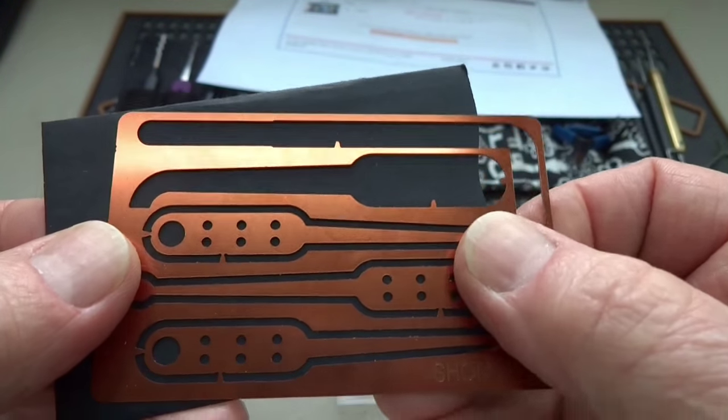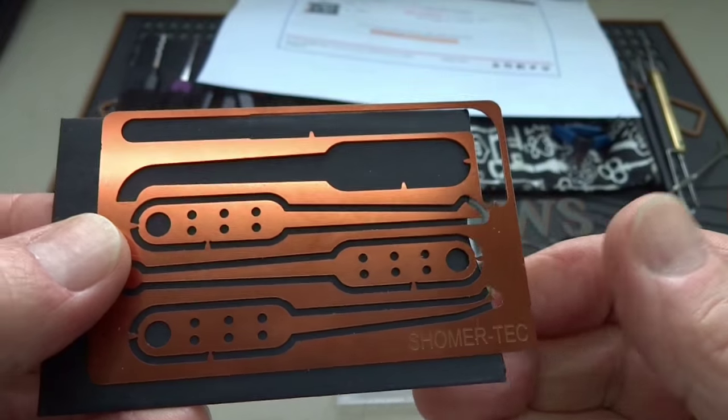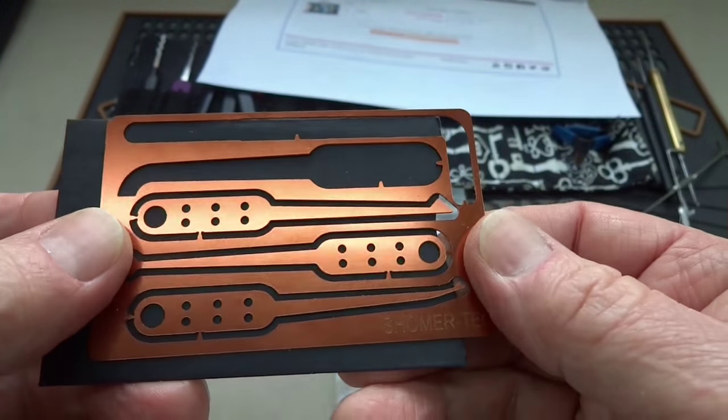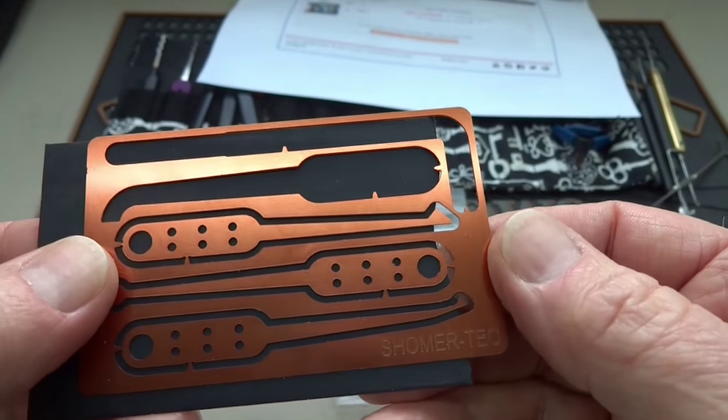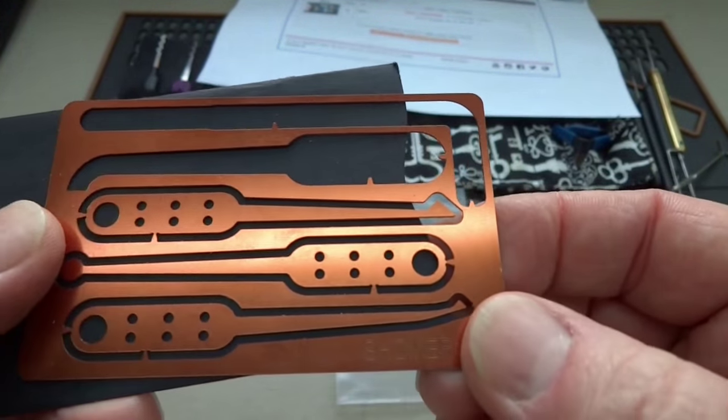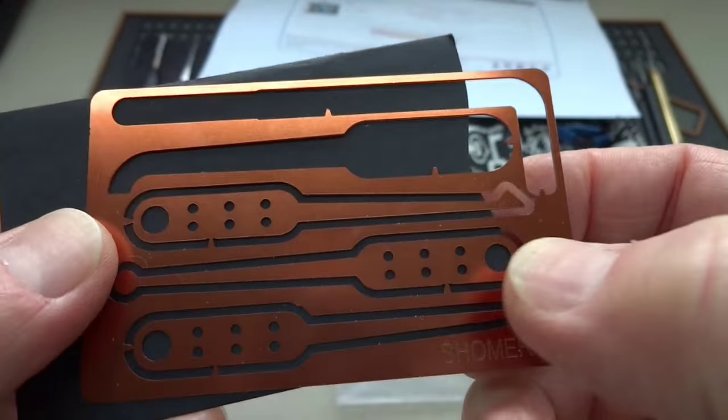Fifteen-thousandths of an inch is an important number. Most of the other kits you can buy — and I have bought a couple in the past — they're made from aluminum, and we all know how durable aluminum is: maybe not so much. But like I said, this one is steel. You're going to get a Deforest diamond, a ball pick.